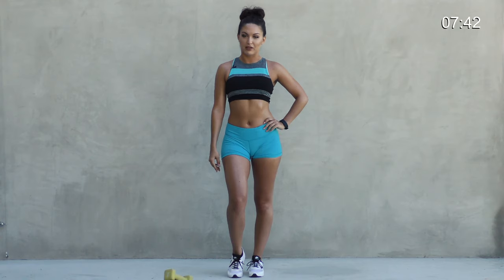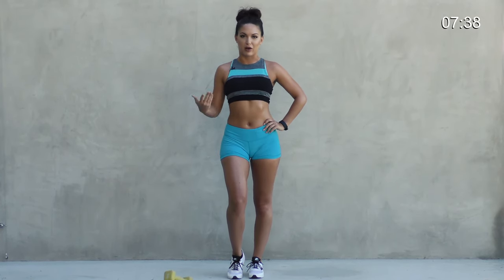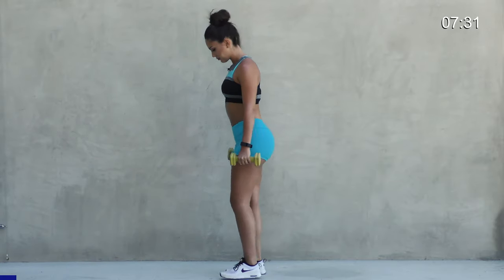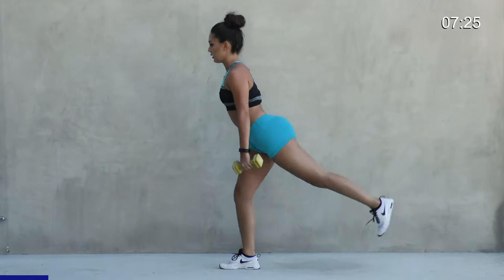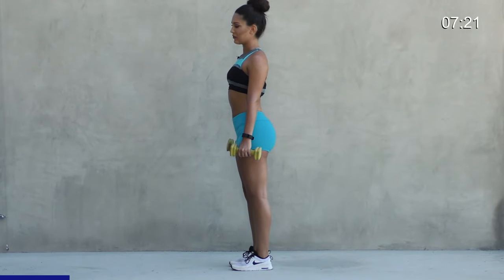You're going to need two dumbbells, three to five or ten pounds, depending on what you're comfortable with. We're first going to get started with a reverse lunge alternating legs with a lift. We're going to do 30 total alternating. All right, here we go.